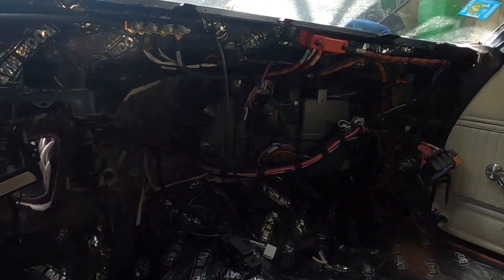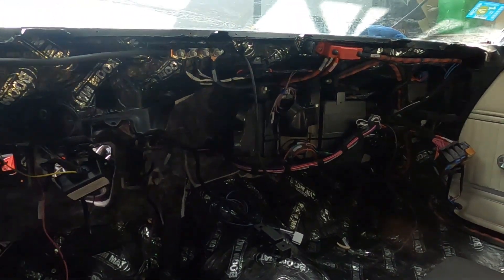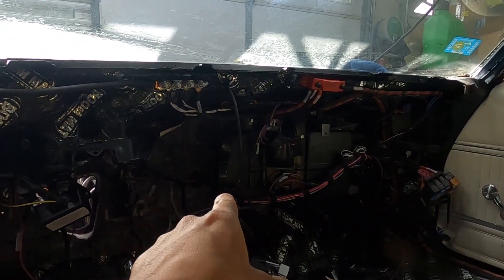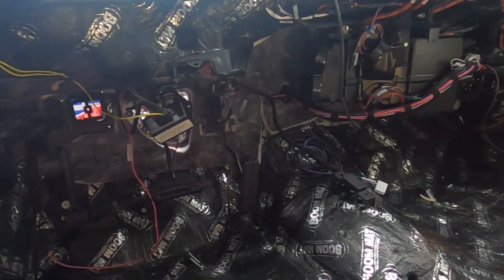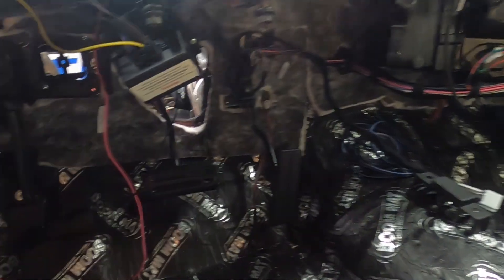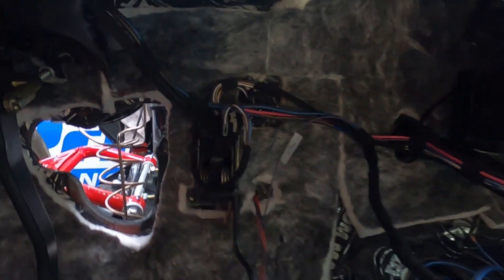As you guys can see, we have been busy. Believe it or not, this is an organized mess — it's actually really clean. It's pretty much ready to get the dash put on, other than we still need to put the air vents on for the Vintage Air kit and get the ducts on. So the dash is ready to be laid in. Depending on whether you went drive-by-wire or cable — we went drive-by-wire — you'll have your gas pedal mounted with just one connector right there.